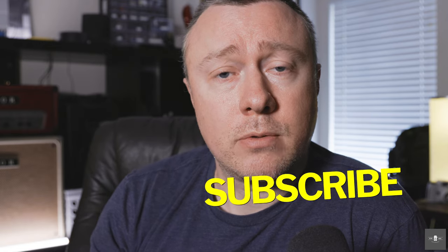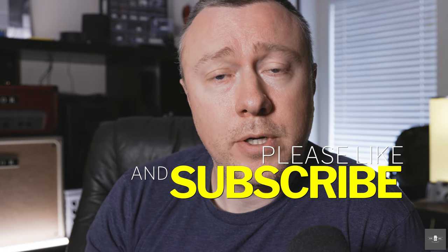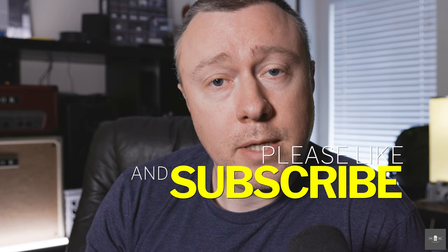That does it for today's episode. I thank each and every one of you for watching. If you're one of the lucky few to have gotten the RF 135 F1.8, tell me about your thoughts in the comments below. If you love this channel and find this information useful, I humbly ask you to click the subscribe button below — I appreciate your support, it helps me grow. Until next time, I'll talk to you soon.